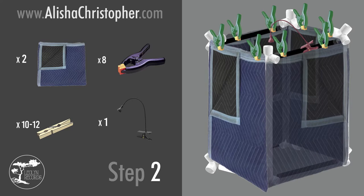Here's a diagram of step two where we add the packing blankets, light, and clips. Feel free to pause here for your convenience. Now I'm going to move on to a time-lapse of us finishing the build.